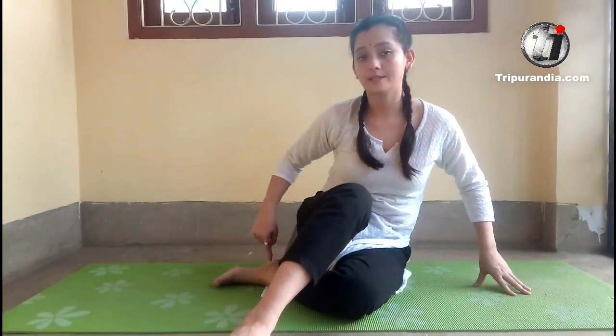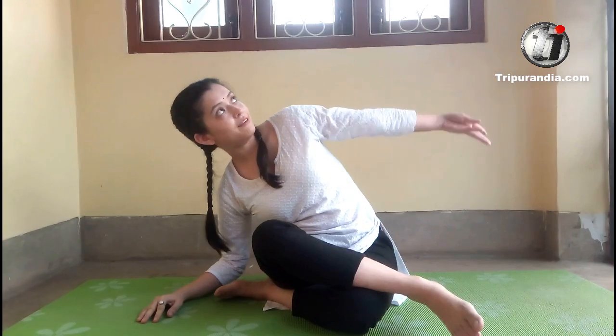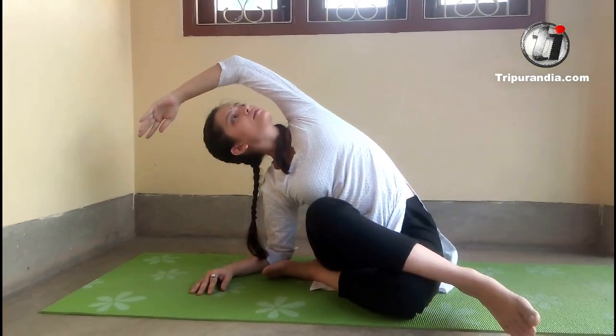Left leg comes down. My left heel is touching the right side of my hip area. And my right leg comes and crosses over the left knee. Inhale. Right knees are completely parallel in front. I will stay here. Inhale. And exhale. Next inhale, I will fold over on my right side of the body. Inhale. And my left hand goes up. Inhale. Left hip area remains grounded.